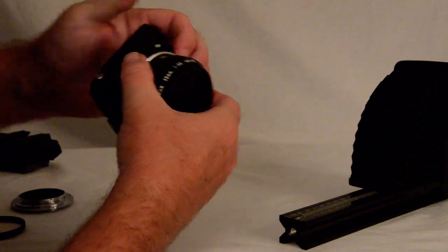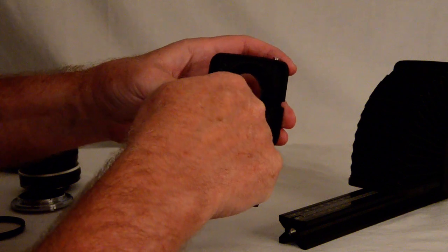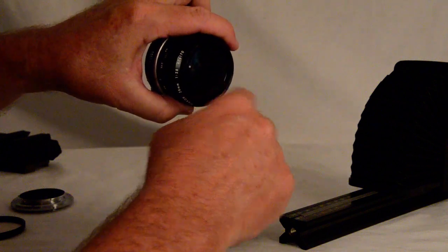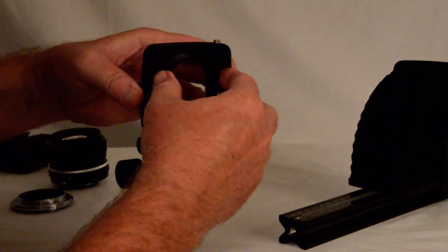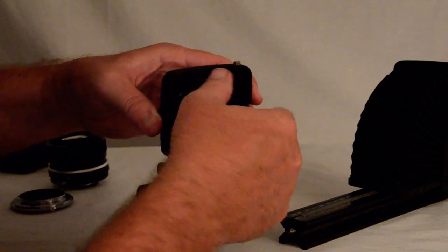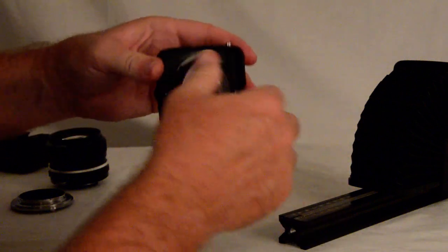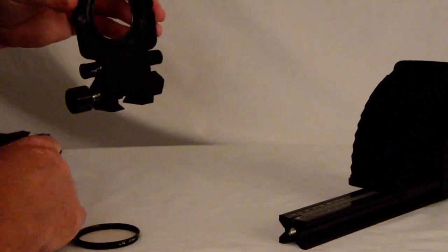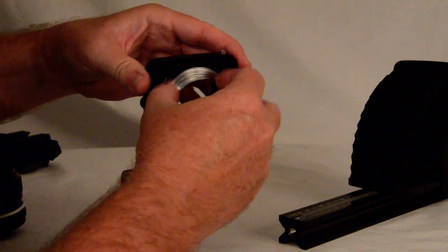But that isn't the feature I wanted to highlight in this video. As I was looking at this ring, I noticed what appear to be filter threads — just like there are filter threads inside the front element of the lens, there are filter threads here on the bellows front plate. And lo and behold, here's a standard 52mm filter that threads right in — that's an old skylight filter. And here is the BR2A with the 52mm threads in it — and look at that, they match.